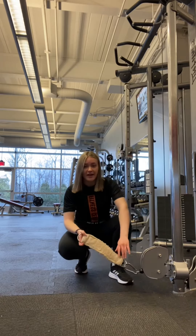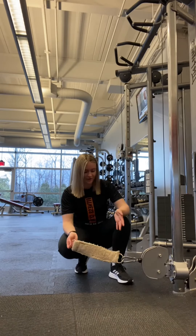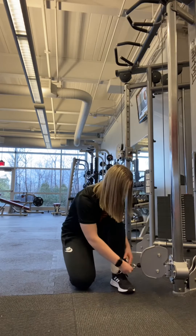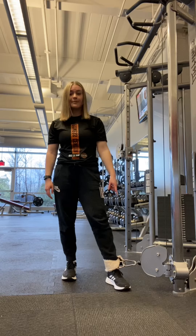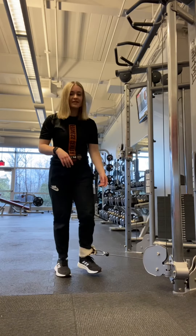First things first, you're going to need an ankle strap type of cable attachment — it can be any kind, this is just the one we have here. All we're going to do is attach it to our ankles. I'm going to demonstrate this on my right ankle today. Attach it at the bottom, making sure the cable is at the bottom of the cable machine on the last little peg.